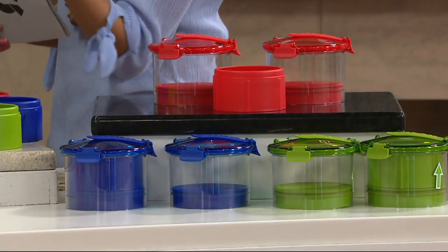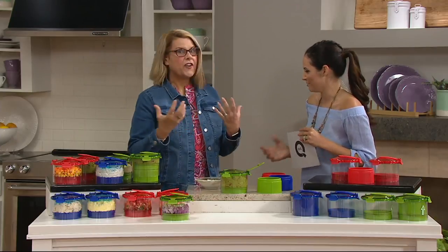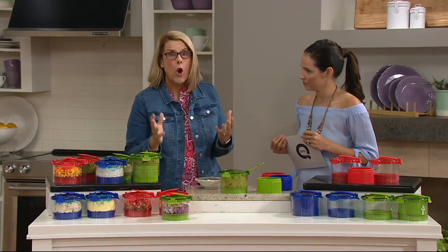This looks really easy to use — super easy to use. It was designed by a mom whose family loved guacamole and she was frustrated because in her family nobody wants to eat it after an hour or so when it's turning brown. So this is how easy it is to use.